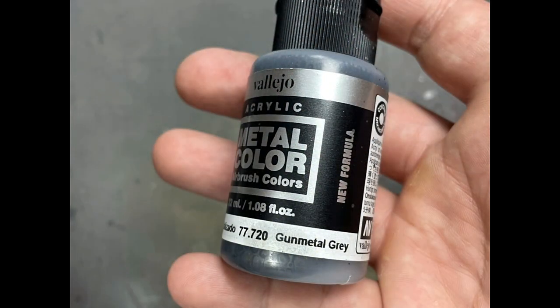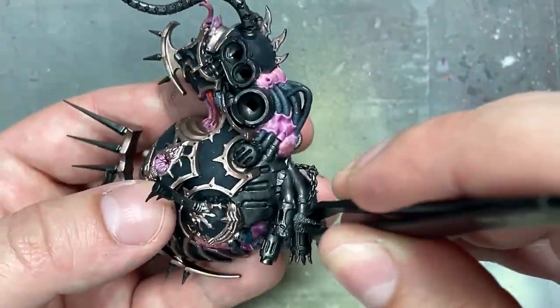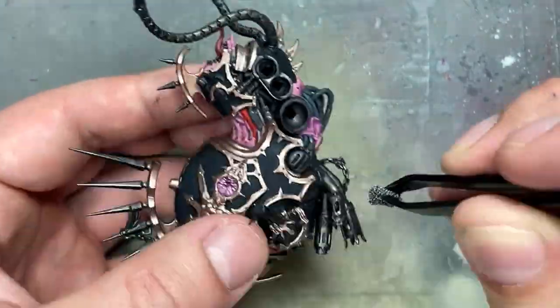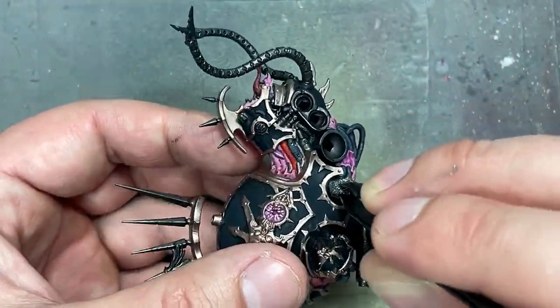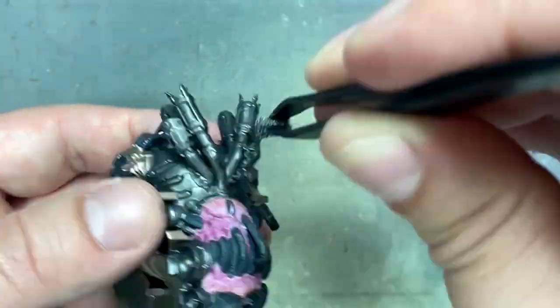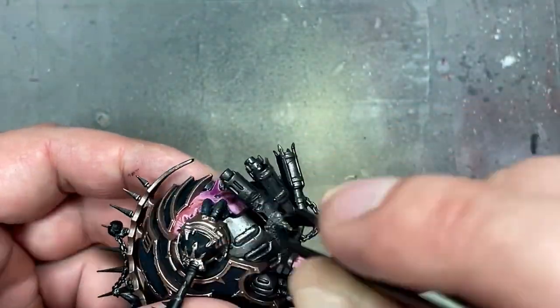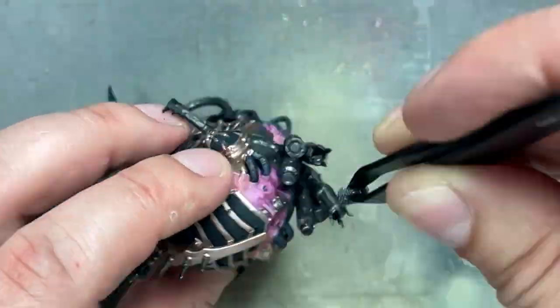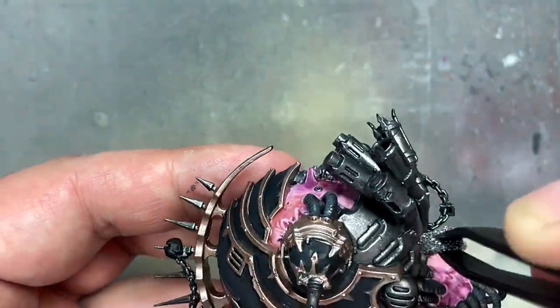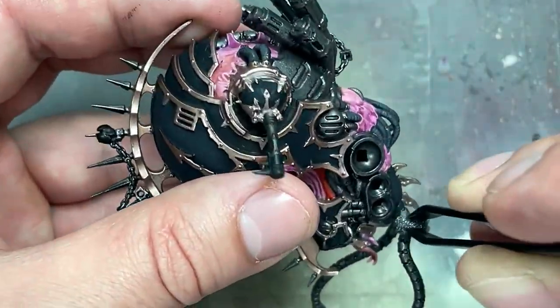With Gun Metal Gray from Vallejo Acrylic — a bright silver metal — I took a sponge and thought the best way to make the metal look cool was to stipple it on. This high contrast of a much brighter color is very noticeable, and the metal looks really, really good. This was a pretty good idea. I think I'm going to keep doing this: Steel base, then Gun Metal Gray dabbed with a little sponge.